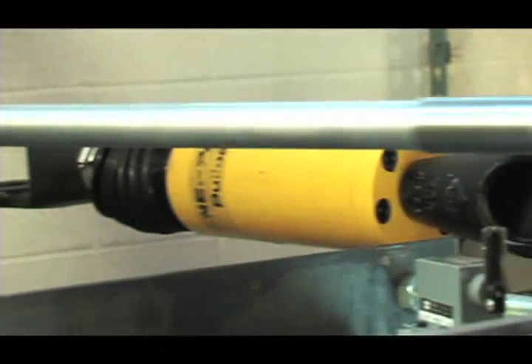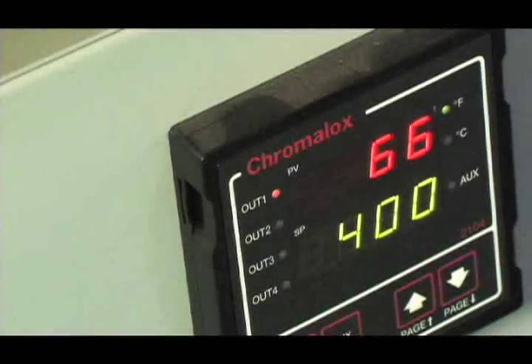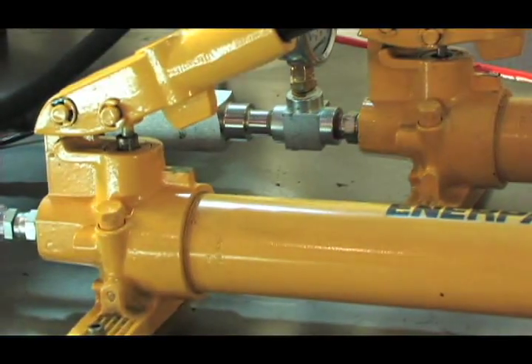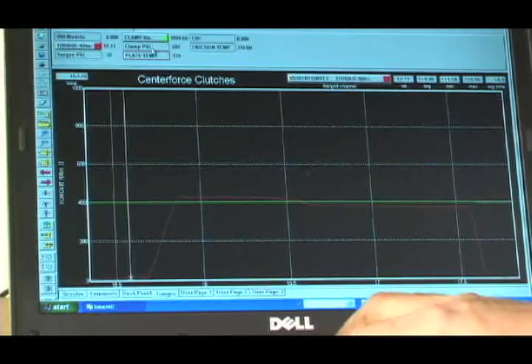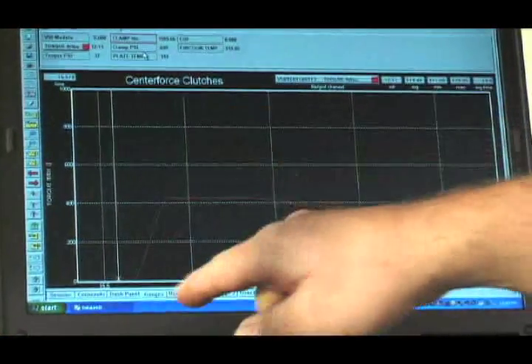Centerforce uses some pretty sophisticated equipment to ensure quality, and this testing machine is by far the most effective and top secret. By alternating heat and pressure variances, Centerforce is able to effectively simulate real-world clutch wear and record the data to ensure that all future Centerforce clutches can stand up to the most rugged of conditions.